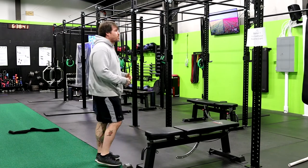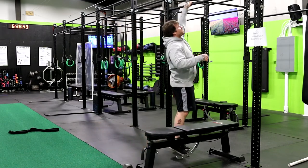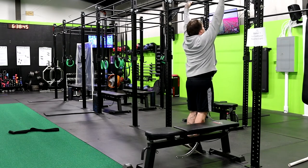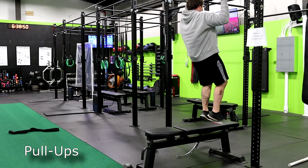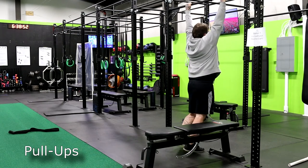After getting a few weeks of those in and then coming back to the bar, we're doing normal pull-ups — squeezing, up to the bar, and down.